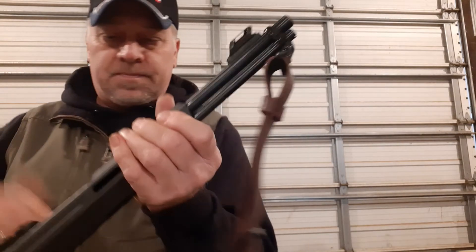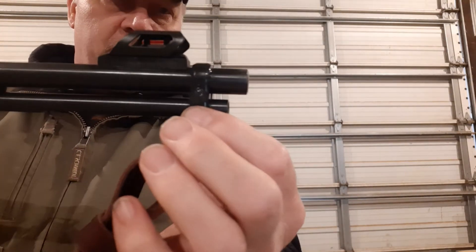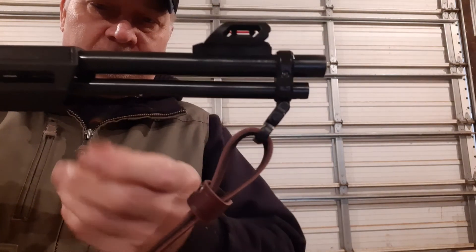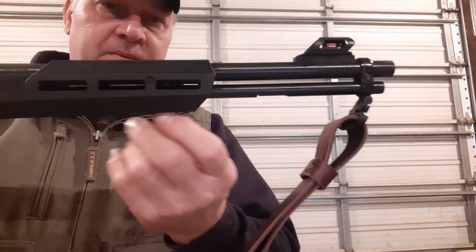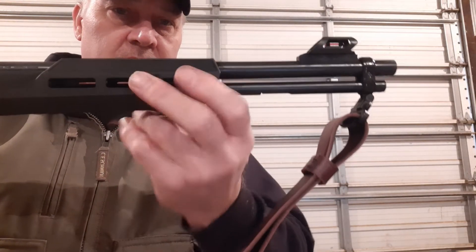You can see where they put the sling swivel way out at the tip of the barrel — I like them down here more. And this is a MOE grip, so you can put a MOE adapter on there if you want to put a bipod or whatever. Put a sling stud on there and a bipod.